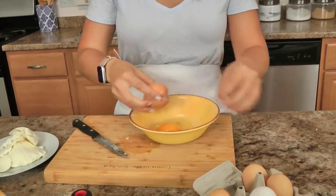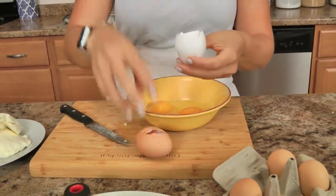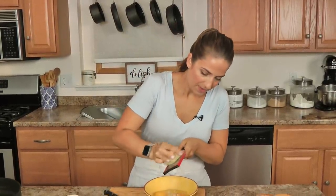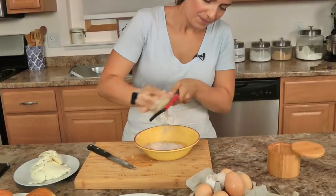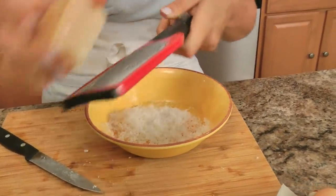Now I'm going to make the batter. You need a couple of eggs, some salt, and freshly grated parm — right in there — and I'm just going to go ahead and whisk this all together.